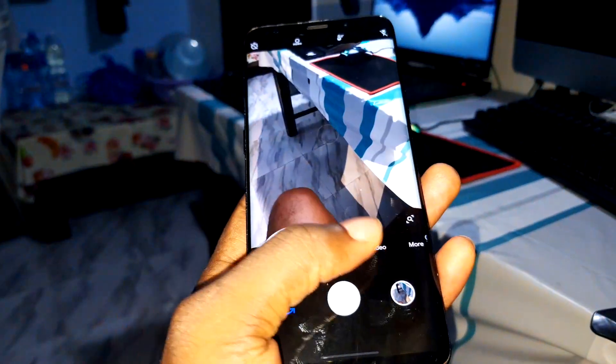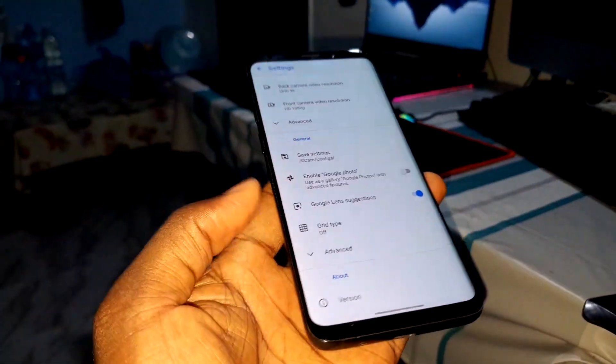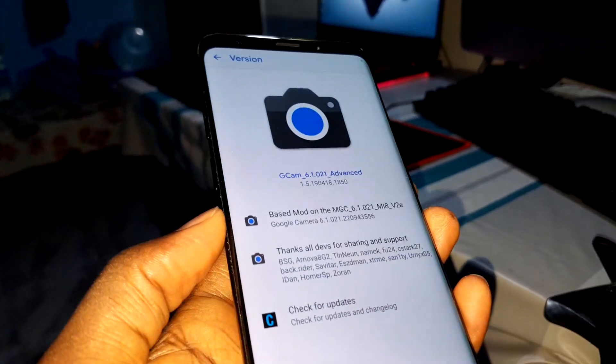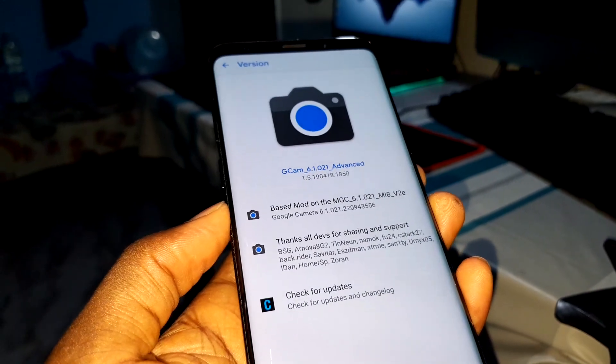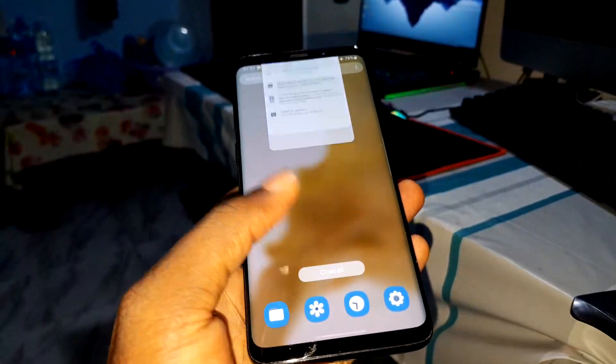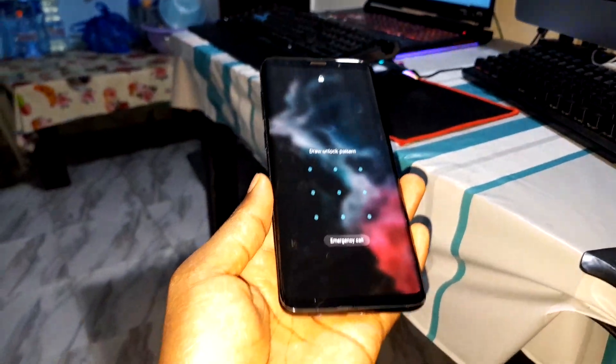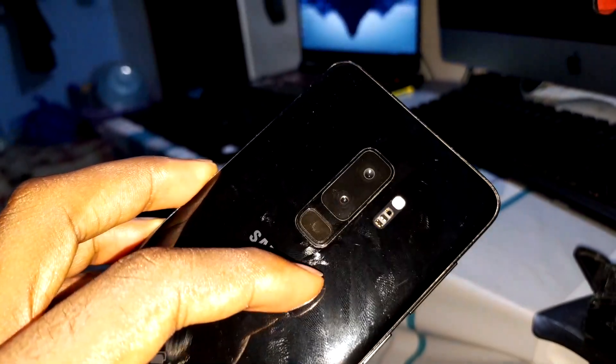Very clean! Face ROM can take amazing pictures, and you also have a headphone jack — this is cool. I recommend this version for Samsung Galaxy S9 Plus. What about security? I set up the fingerprint with the physical button.